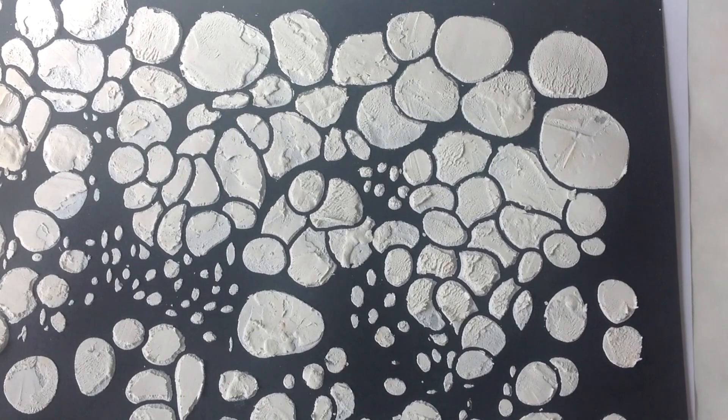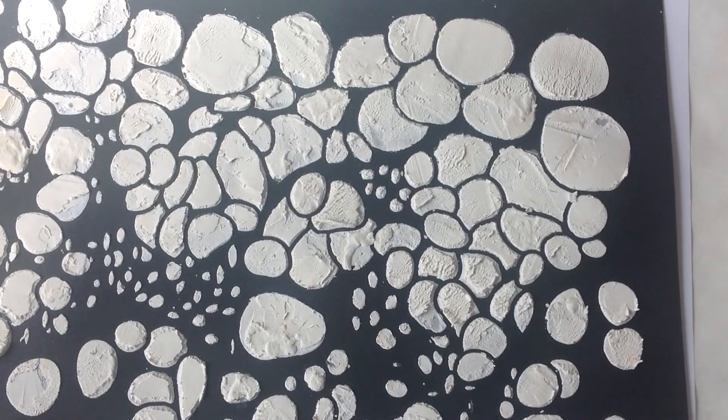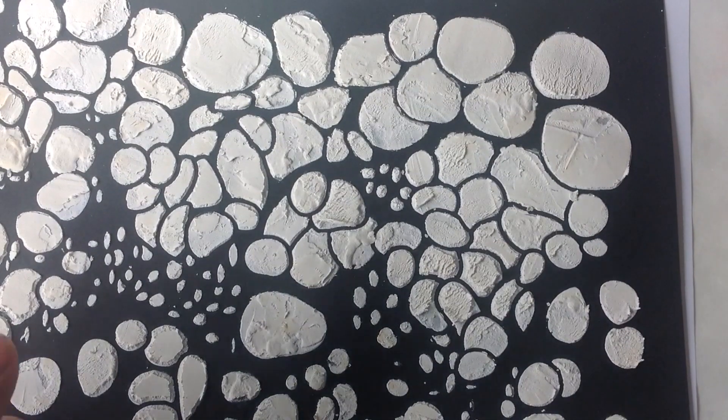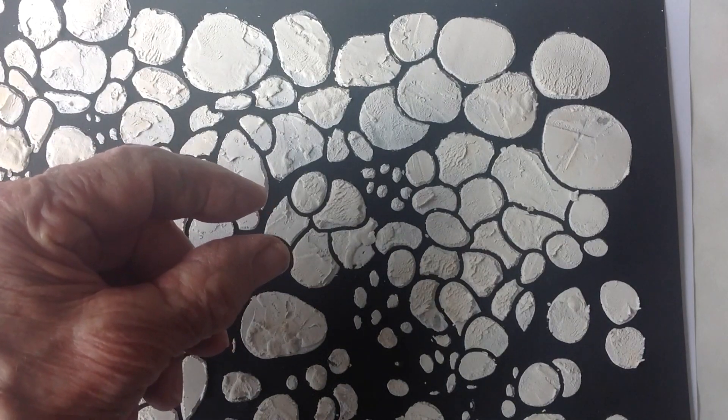Hi everybody. No, you're not seeing spots. What I have in front of me here is a piece of heavy black cardstock. I've pushed some spackling compound I found in the garage through a stencil, and it creates a kind of little relief off the top of the surface of the paper.